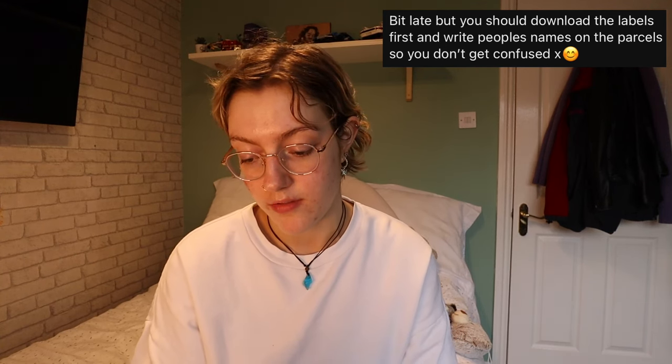Most questions are: do I just take all packages to the post office? No, you take them to your dedicated place. I put little labels on my packages so I know what's in them — that's a good idea. Where do you buy postage bags? eBay or Amazon — I recommend eBay. Download the labels first and write people's names on parcels so you don't get confused — also a good idea. How do you notify people you've discounted an item — do you just edit it and change price? Yes. If someone has favourited your item and you change the price, they'll all get a notification saying your favourite item has just been discounted. You can also offer people less like I showed you — they'll get a notification for that too. People will always be notified whether it's sold, the price has changed, or you've offered them a lower price.